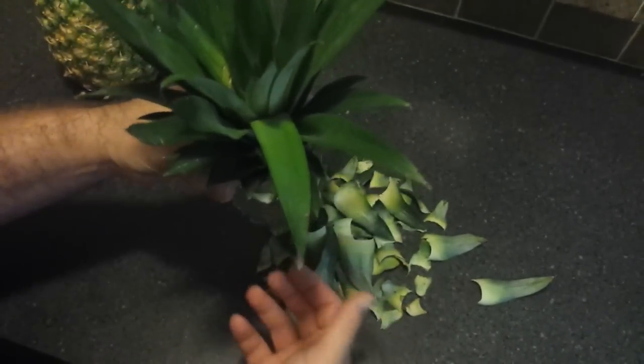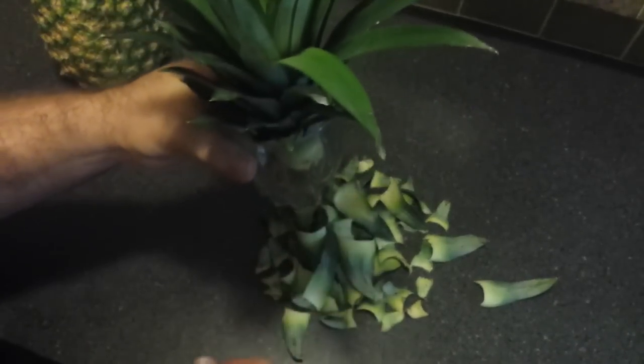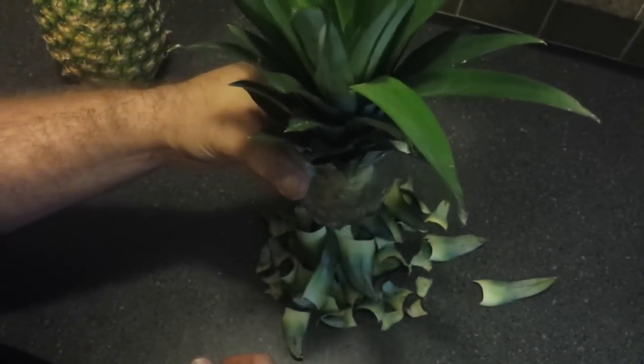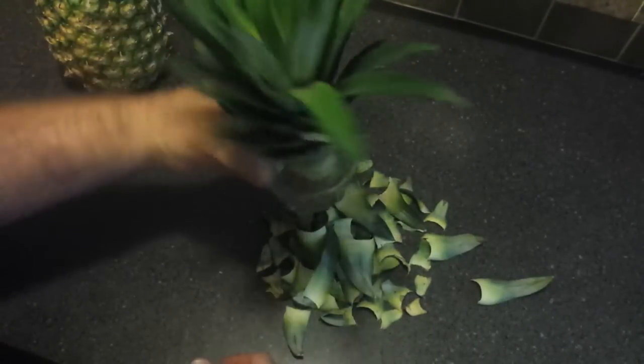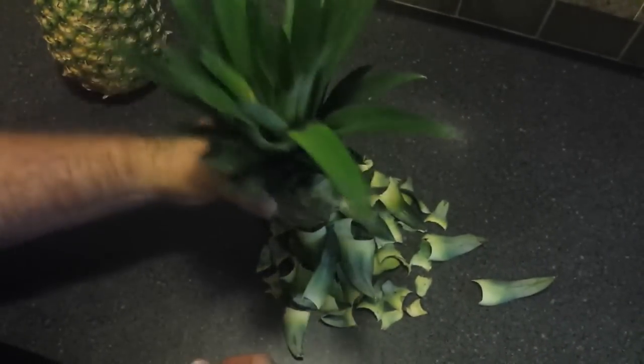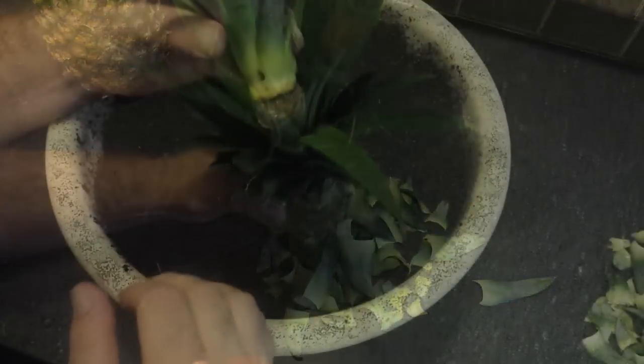Place this in an area that receives light — you don't want to put it in a dark place, but you also don't want direct sunlight. We've placed ours on top of the refrigerator and that seems to be just about right. This is a new one we got to demonstrate this part of the process.